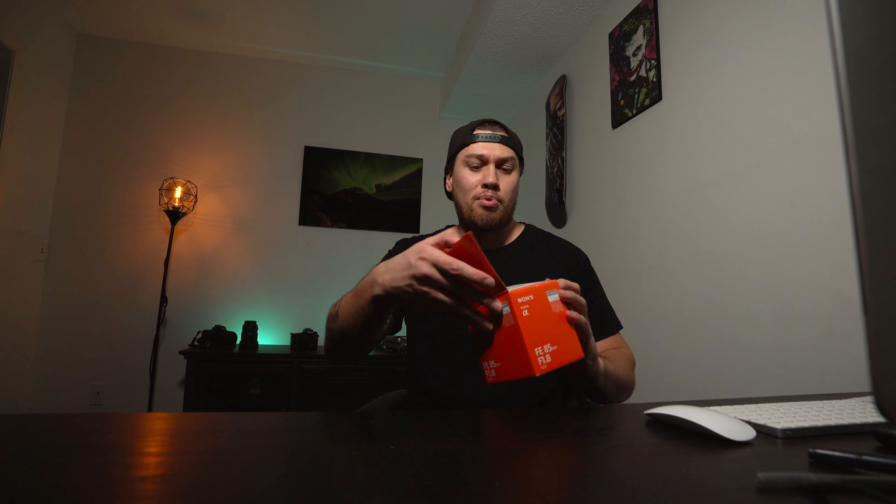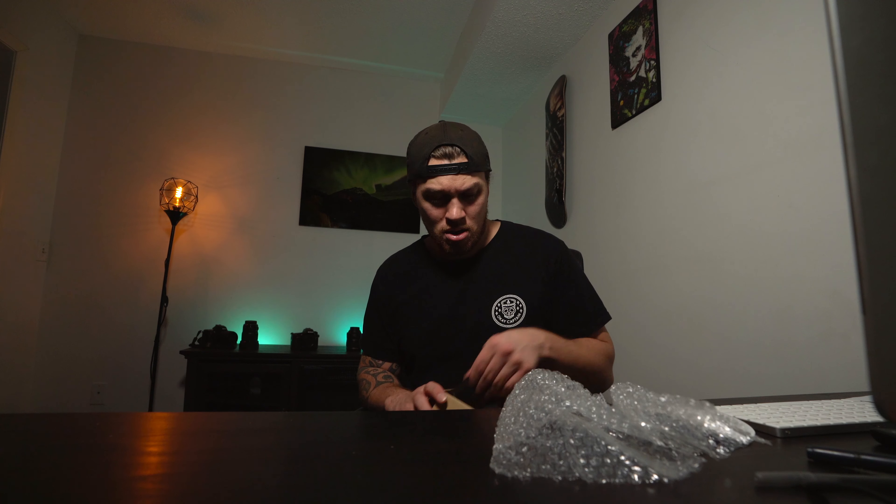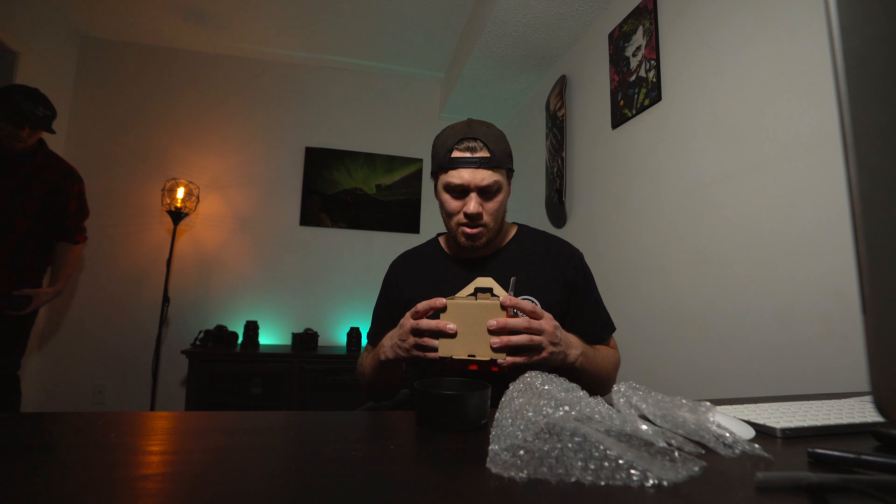The other day I picked up the 85mm 1.8 — it's priced around $700. You can get one second-hand but it's actually quite hard to find second-hand, so if you do find one they go pretty fast. I have a lens hood but I don't have anything else.